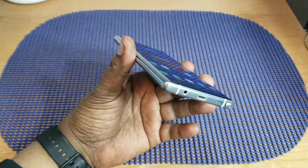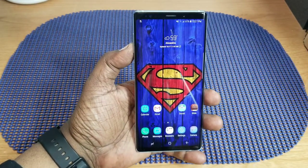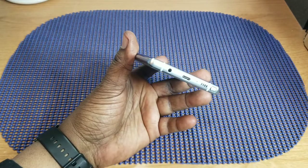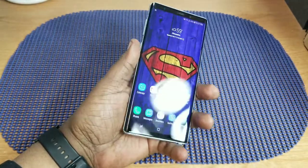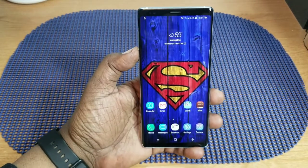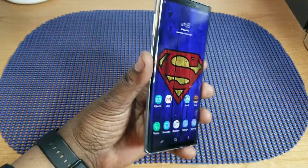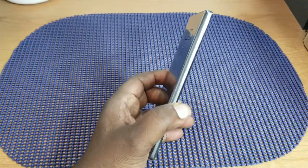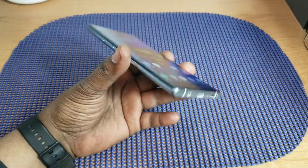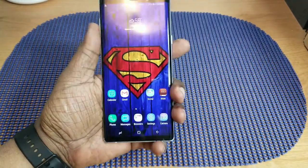The dual speakers are a big improvement because I was constantly covering up the single speaker on the Note 8 at the bottom. Now that they have dual speakers, it's great — and they sound good too. The 4000mAh battery lasts all day. I'm getting great battery life, and that was one thing I didn't like about the Note 8. I had a battery case on that one, so being able to go all day without one is great.